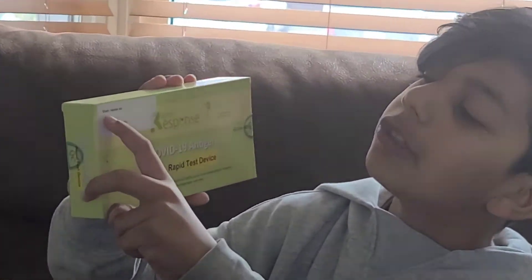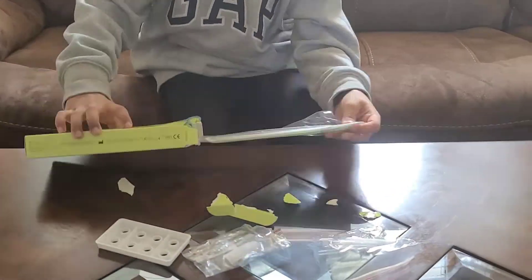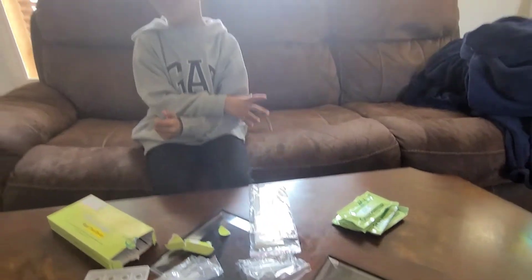Look at my name tag. Open the box. Oh my god — five packs for five times.